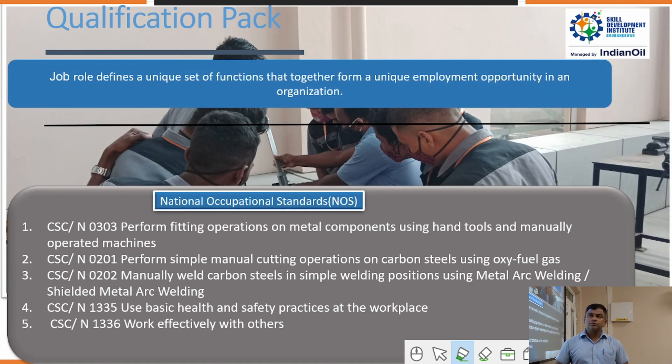This course is divided into 5 NOS units. NOS 0303 covers performing fitting operations on metal components using hand tools and manually operated machines. NOS 0201 covers performing simple manual cutting operations on carbon steel using oxy-fuel gas cutting.